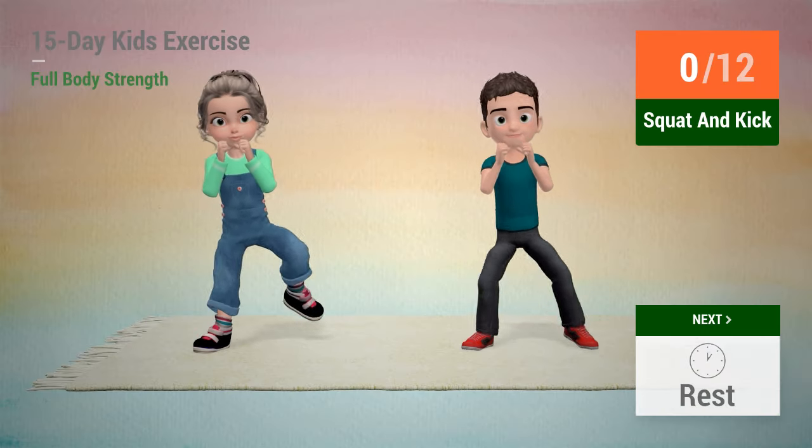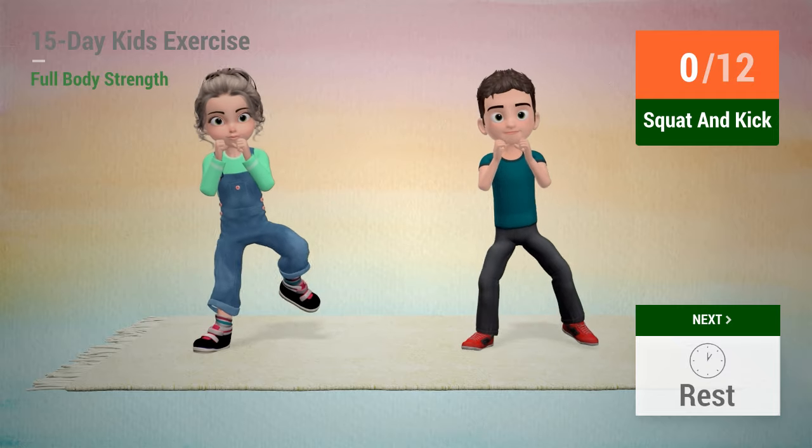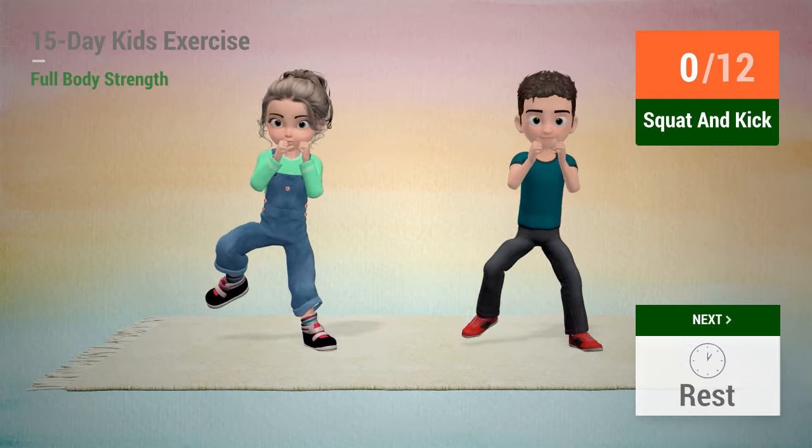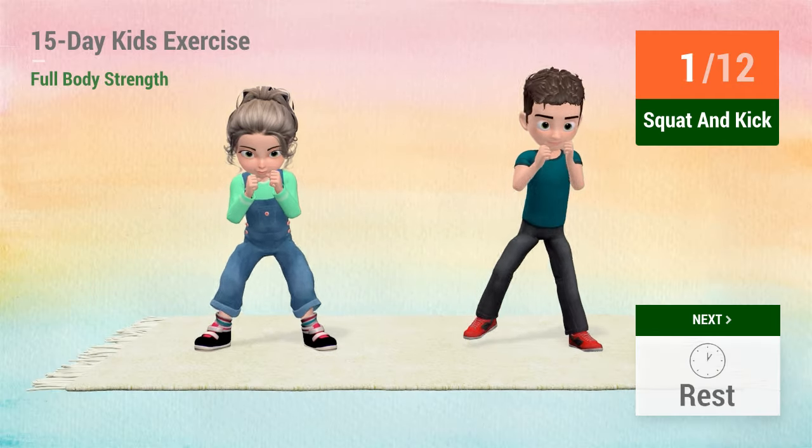Up next, squat and kick. In 5, 4, 3, 2, 1, go!